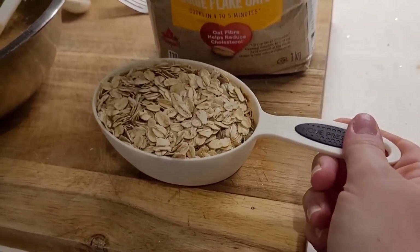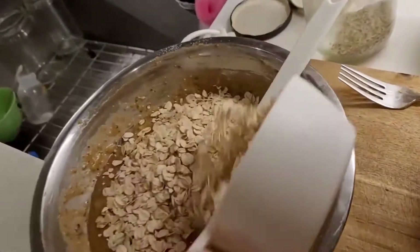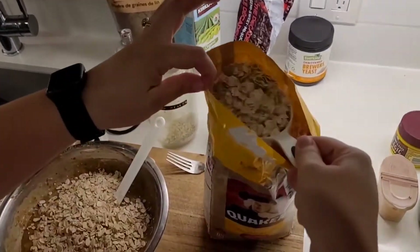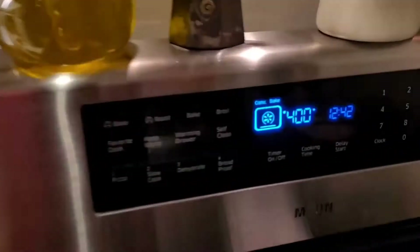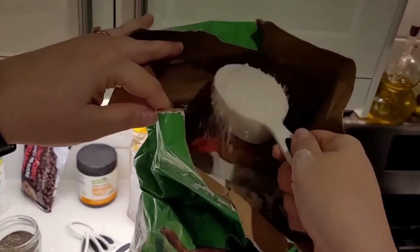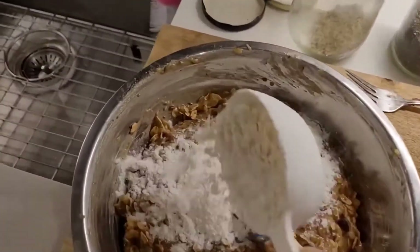The next star of the show is the oats. We're going to start off with one cup and see how that goes — we might actually do two. Our oven is ready, so we'll do two cups of oats. And we're going to do a half a cup of flour just to thicken it up a little bit.